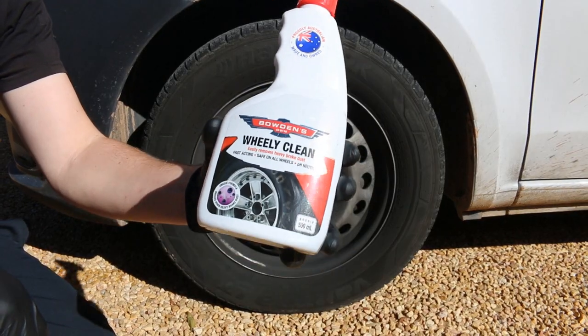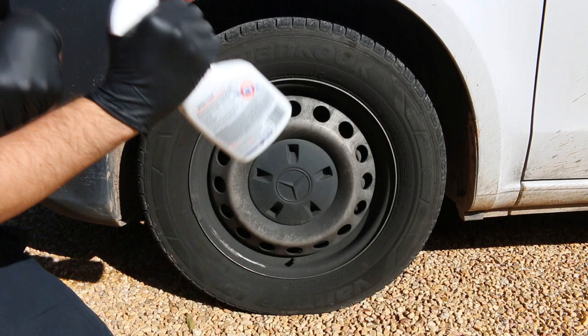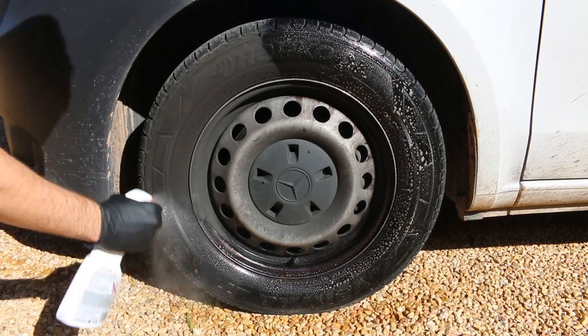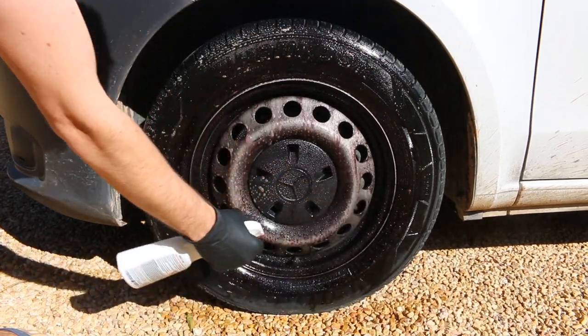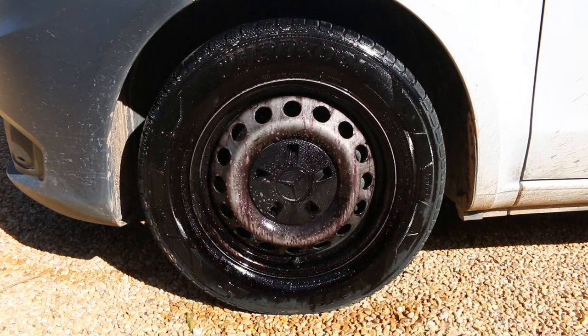The Wheelie Clean is easy enough to use — just spraying directly onto the wheels and tires. Now it's not ideal to use the wheel cleaner in direct sunlight as it shouldn't be given time to dry, but I made sure to work quickly here. You can see immediately after spraying it on that it's reacting with the iron particles across the wheel, hence that purple colour. It's helping to break down all that mess from before, which then makes it easy to scrub off.